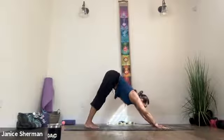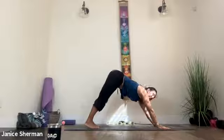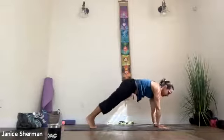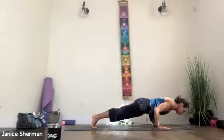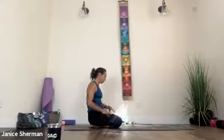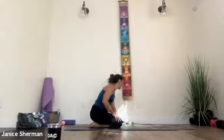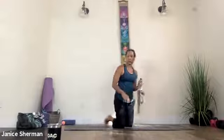You can flop onto the ground, you can do chaturanga, you can just take a child's pose — whatever you need. Let's make our way into child's pose. Or puppy pose: puppy pose, your butt is up; child's pose, your butt is down. Play with both, see which one you like.